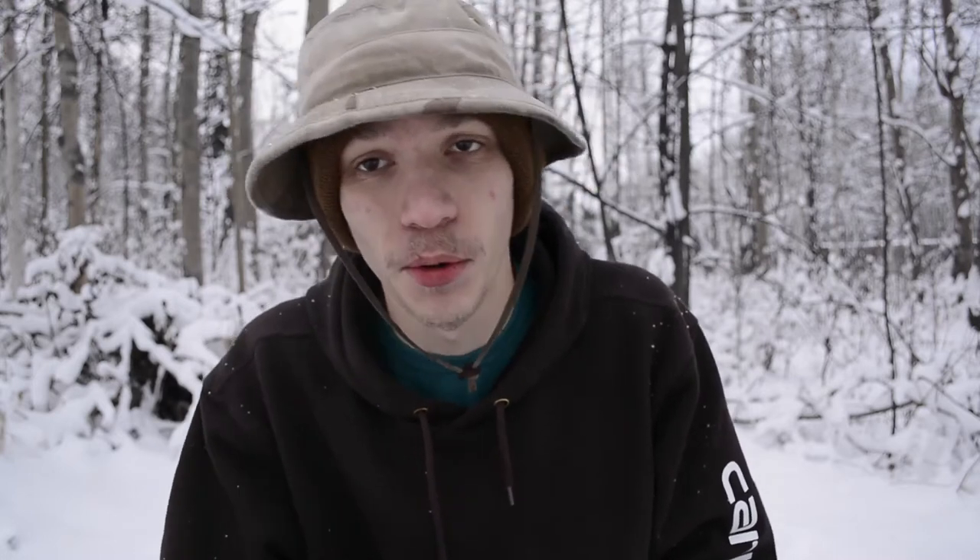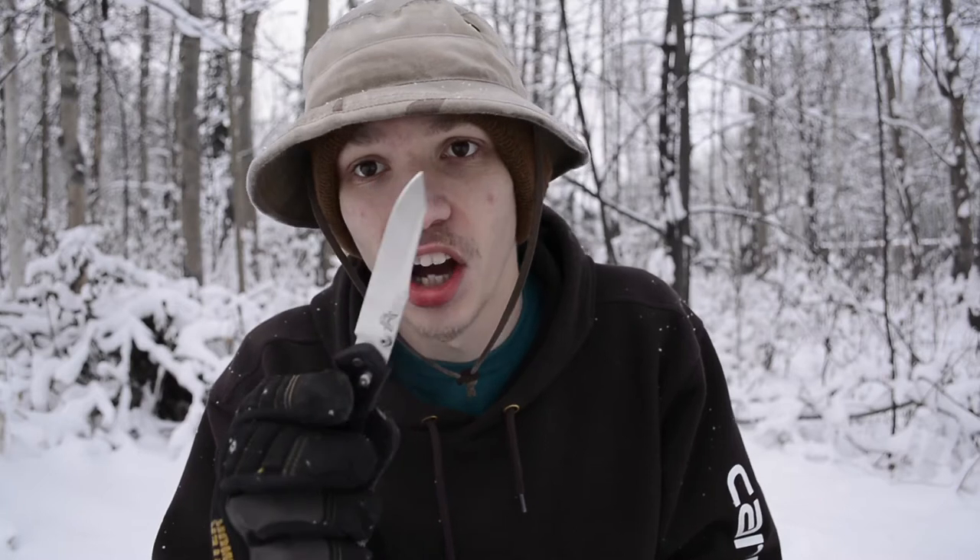Even though it's very cold and I really don't want to do this today, we're going to be doing a review on the Benchmade 940-2 and talking about my overall experiences with this very interesting little knife.